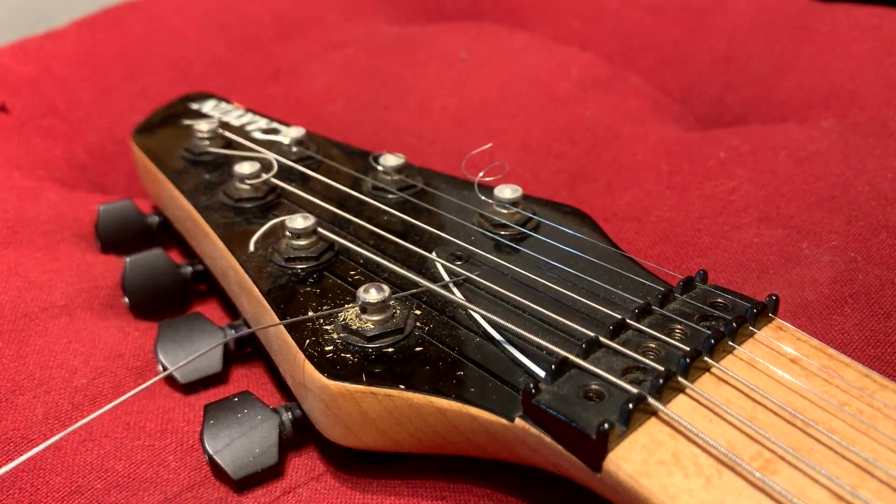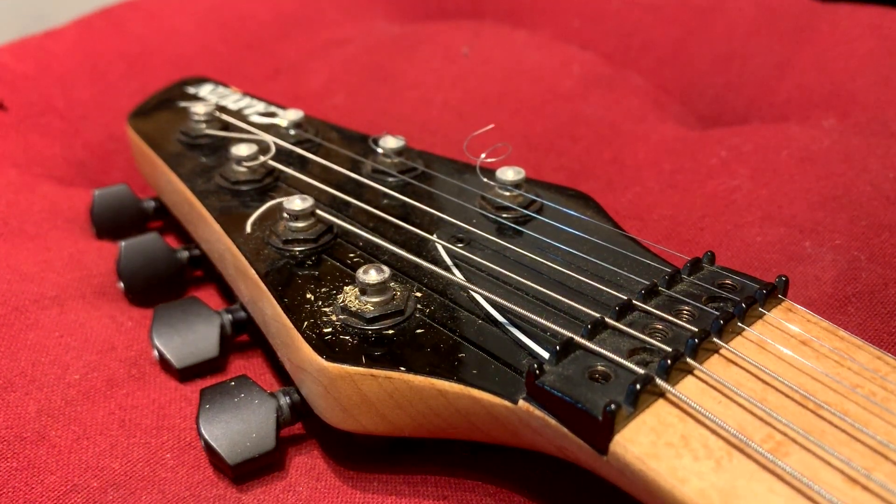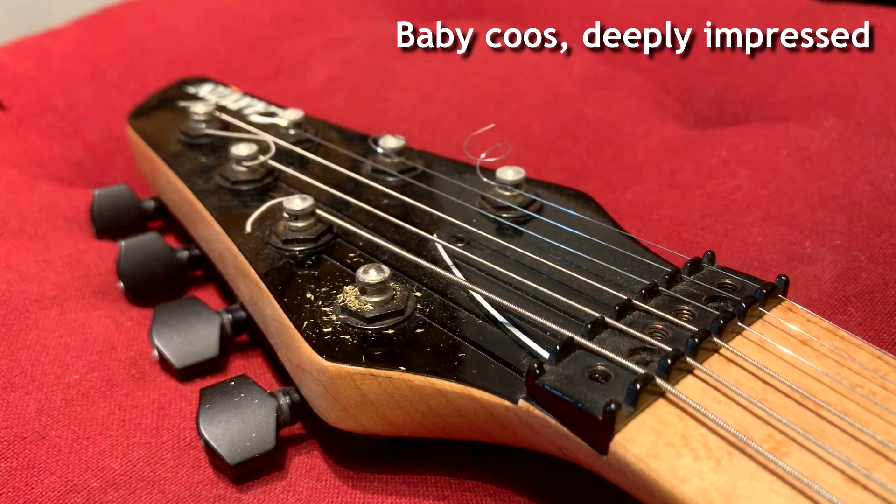You want to leave as much of the metal intact as you can when you do this, so that you're not weakening the tuning peg to the point that when you increase the tension and tune it up to whatever pitch you're going for, the heaviness of the string actually breaks your tuning peg. We want to keep that as strong as possible. But that's all it really takes.